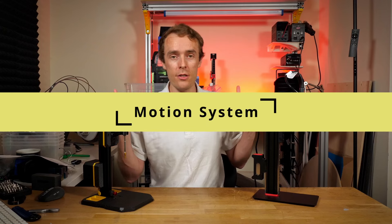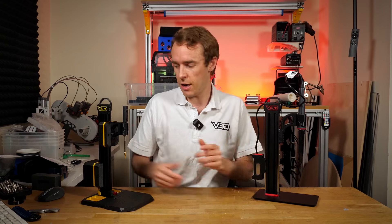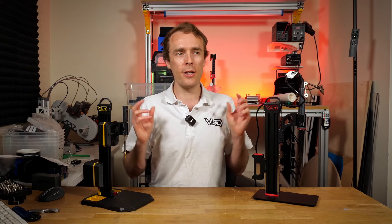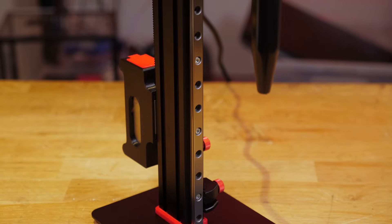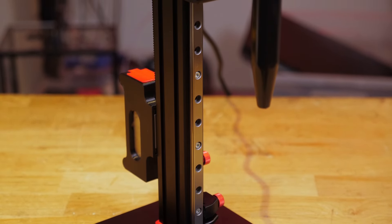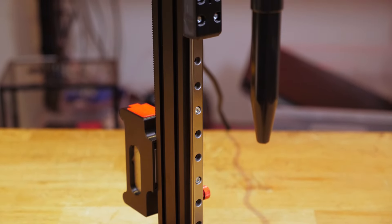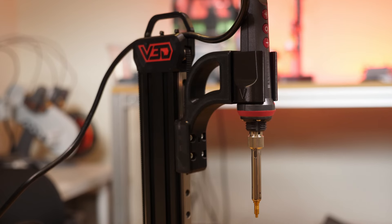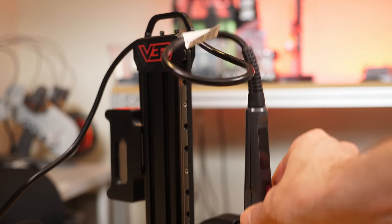Now let's look at some of the specific part differences. The first thing you'll notice is that VLMP Pro uses linear rails — these two parts front and back — whereas VLMP2 uses V-slot wheels. Linear rails are very durable and very repeatable. They're slightly more expensive but they're going to perform the same pretty much every single time, and they'll last in this application pretty much forever.